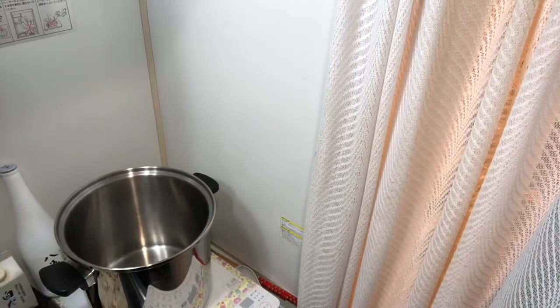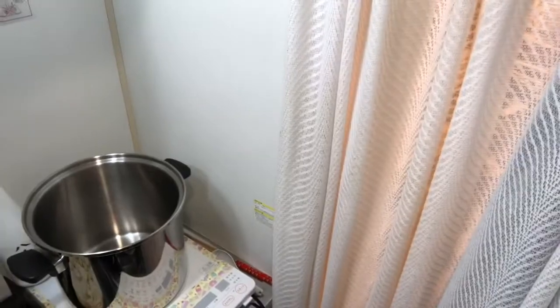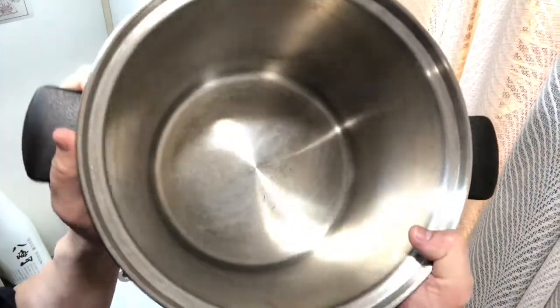Let's get started. I'm using a stainless steel cooking pan. If you don't have one, try not to use a Teflon-coated pan because it releases PFOA and other harmful things. I've been using this one for years — it's very good.